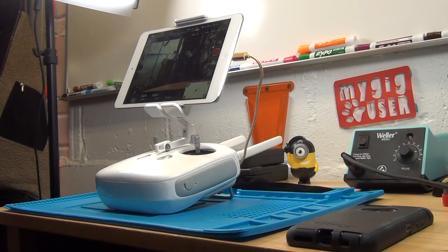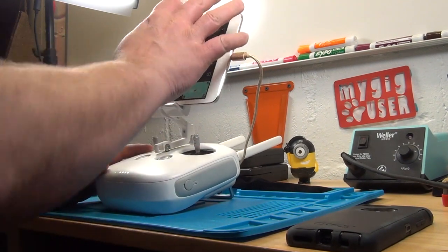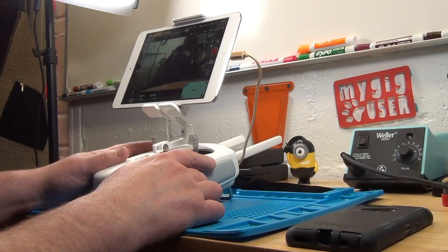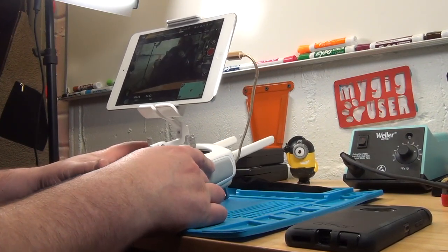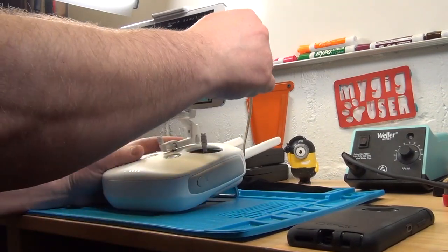So there we have it. As you can see, this looks great, it works. It would also work with a small phone if you just use the iPhone in there. The cable has just the right length.